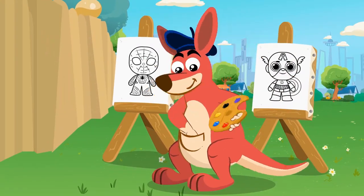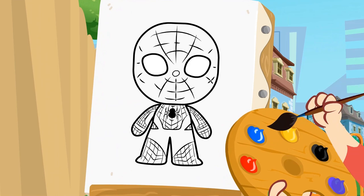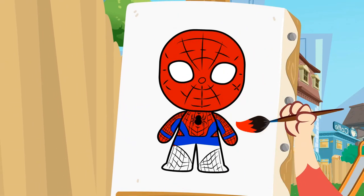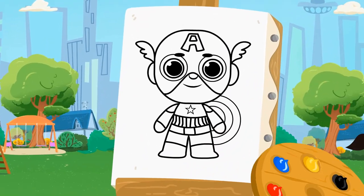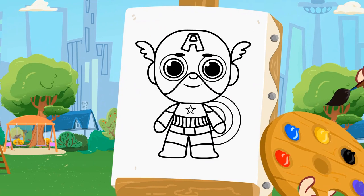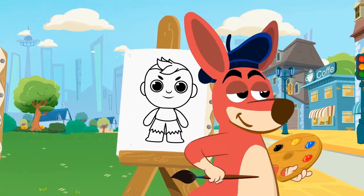Time to paint! What color is Spider-Man's costume? That's right — red! Now it's time to paint Captain America's suit. The suit is blue! Captain America is the most righteous superhero!